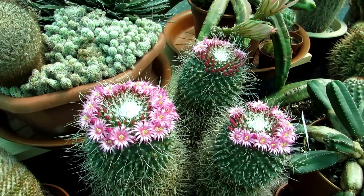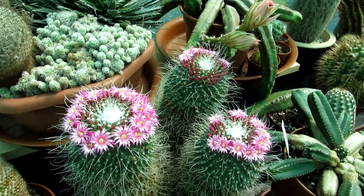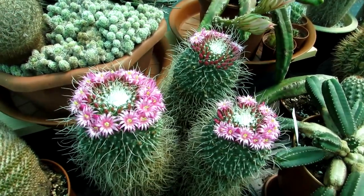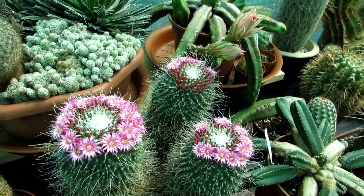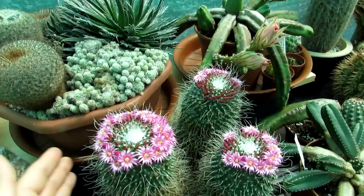Mammillaria flowers last for quite a few days, sometimes a couple of weeks, which is great for cactus plants because often the flowers are short-lived. Mammillarias are very easy to grow — highly recommended for beginners. As long as you give them a cool dry winter rest period, they will flower abundantly if given a sunny position during spring and summer.